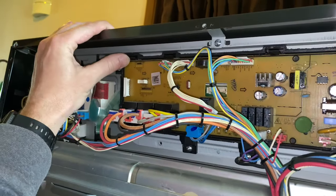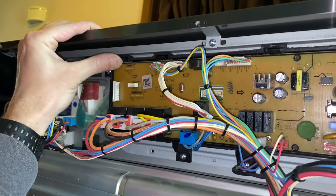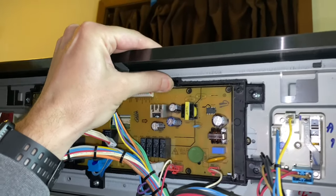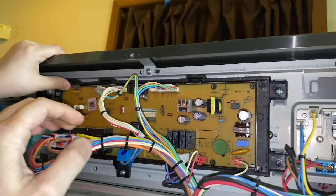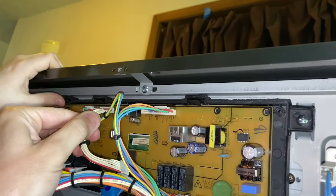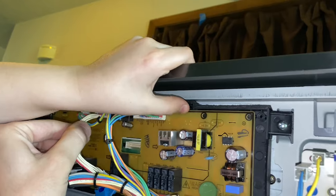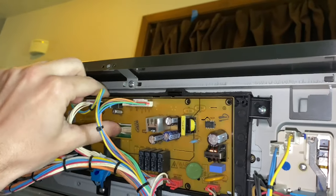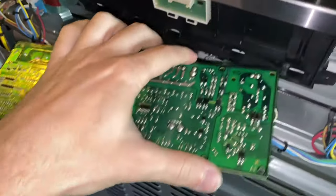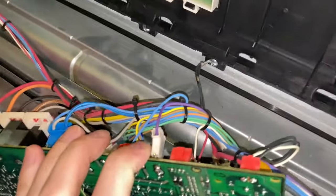You see that little clip? You just press it up, and you press that one up and this one up. It's a little stiff. While you're doing that you pull on the wires. And then we're just going to lift this board up — and that just folds over.